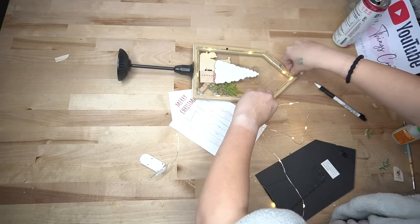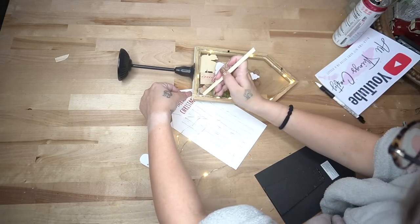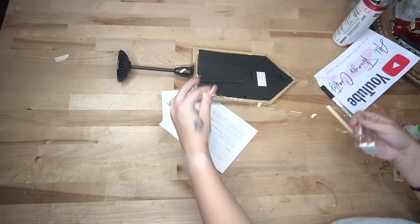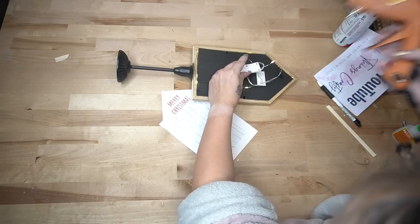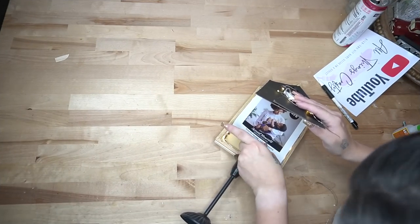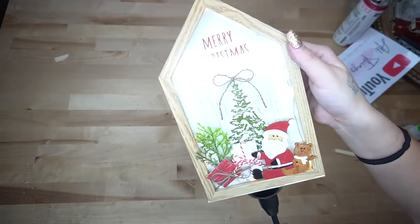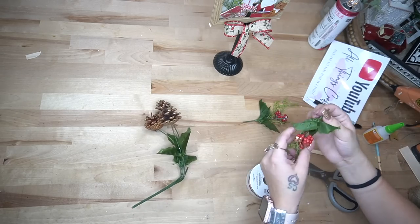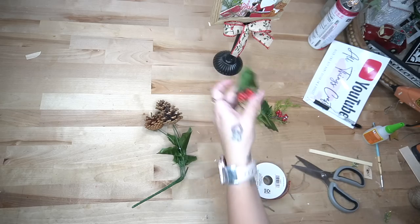I glued some lights on the inside of my frame — use a heavier glue than hot glue because it's glass. This was six in the morning, so I was doing what I had to do. I make mistakes so I can tell you guys how not to make the same mistakes. My son was freaking out so I didn't have time to glue lights all the way around, so they ended up bunched in the back. If you do this DIY, just glue your lights all the way around and glue your battery pack to the back.